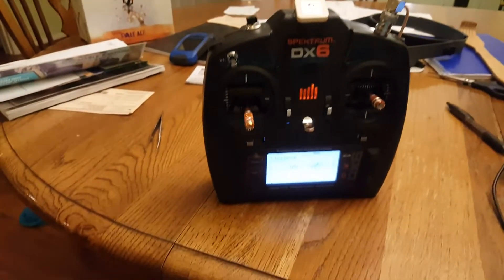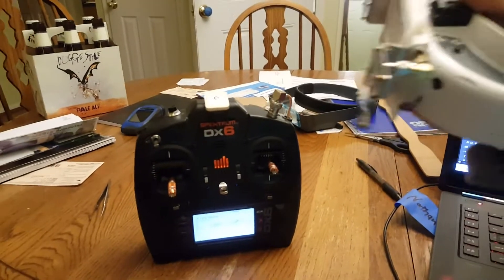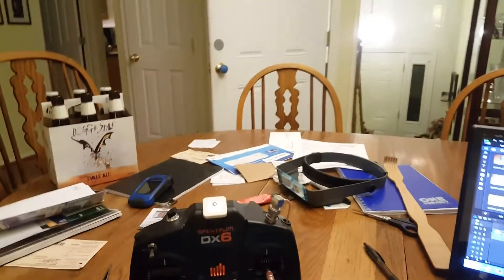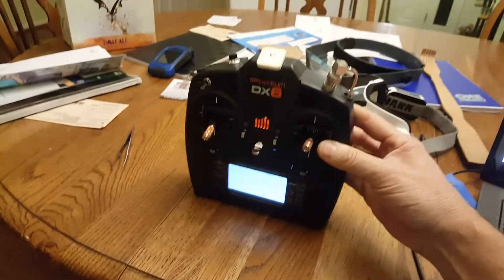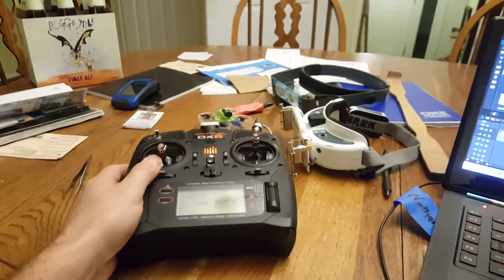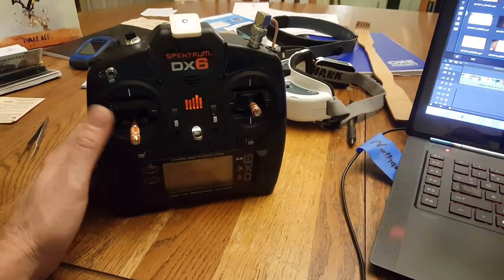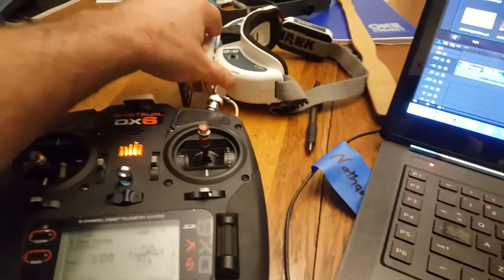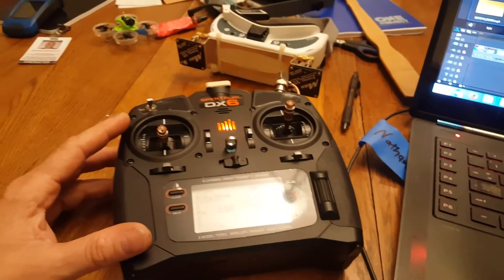One thing I was concerned about but turned out not to be a problem: will the output power interfere with reception? It does at about two feet — you start seeing some lines. But wearing the receiver on your head and having the one watt on your lap, or even in a vehicle which is what I did today, I didn't have any issue with reception being swamped by the transmit power. It turned out pretty good — you get some decent range and I doubt I'll be getting any more failsafes. Now I just have to get the long-range receive side, which is going to be a ground station. Hope you liked the video, thanks for watching.